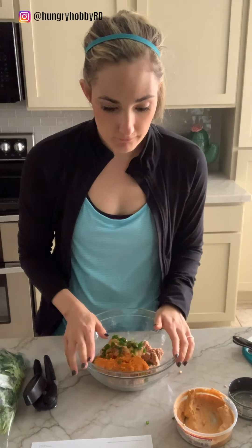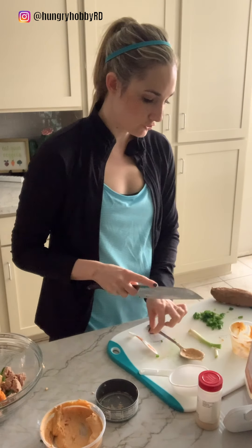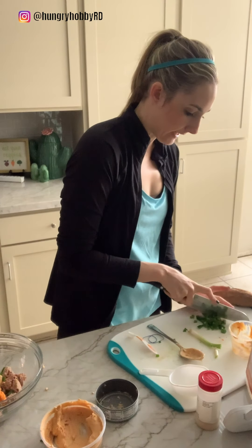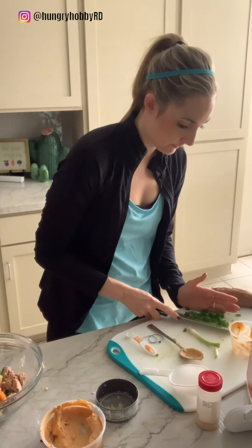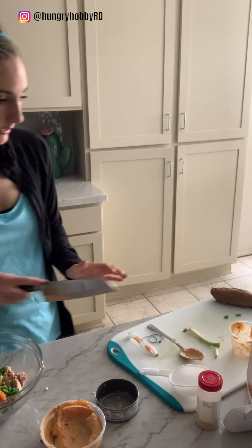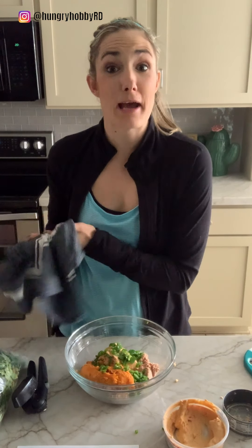Now we've got one half chopped jalapeño. These aren't quite chopped enough so I'm gonna make them a little bit smaller, because we want them to be really finely chopped so they spread out and you don't get one giant jalapeño chunk. Obviously I will leave the jalapeño out when I'm making it for the baby. I did de-seed and de-vein the jalapeño for the most part, because Mr. Hungry can barely tolerate jalapeños.